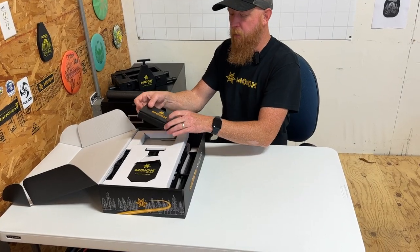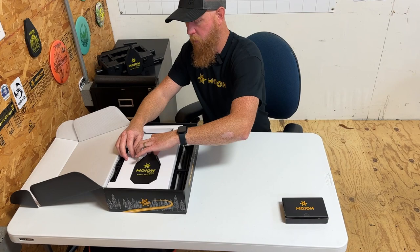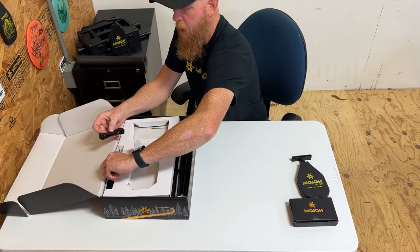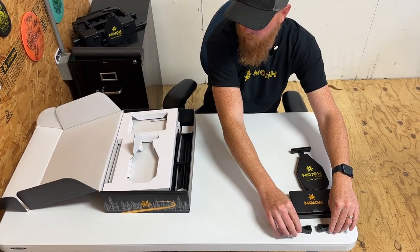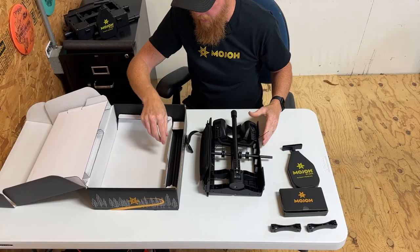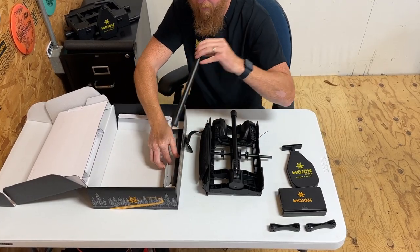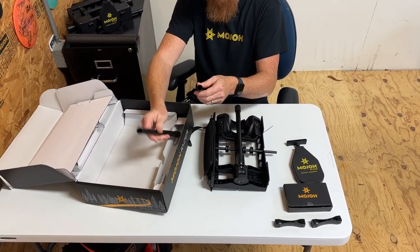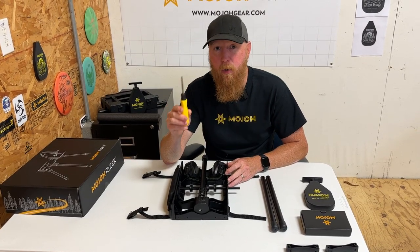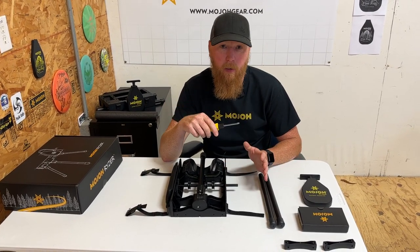Let's get out the accessory box, the handle, and these two spacers. In the bottom is the main riser and these two legs. The only tool you'll need to put everything together is a number two Phillips head screwdriver, which is not included.